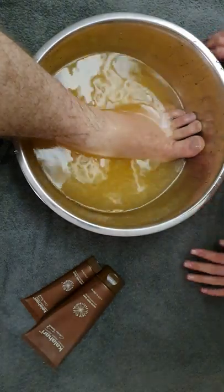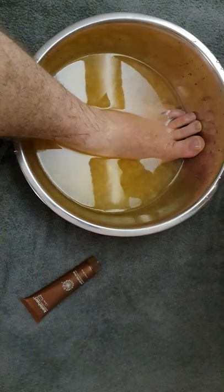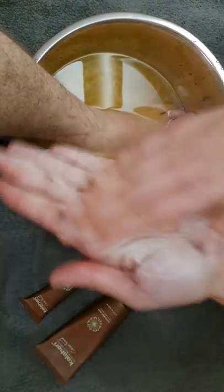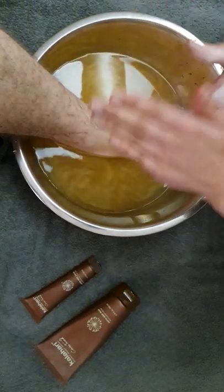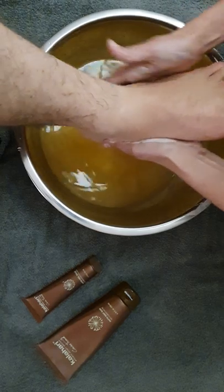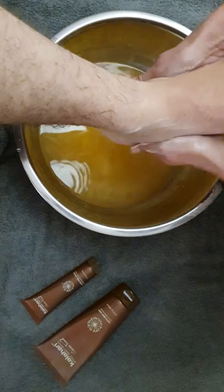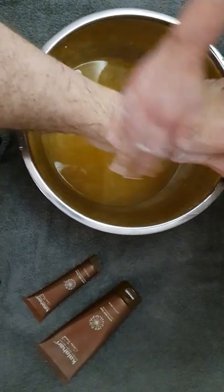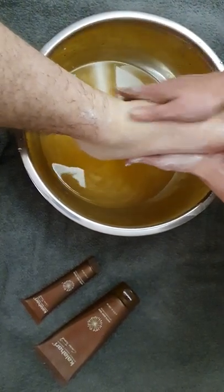Then you can use any scrub that you have — I'm using a Kalahari scrub. Rub your hands, then support the foot and bring it a little bit out of the water. Make sure you get the heels with the scrub because they're usually a bit harder, especially now in wintertime. By exfoliating the feet, you're getting rid of all the dead skin cells.